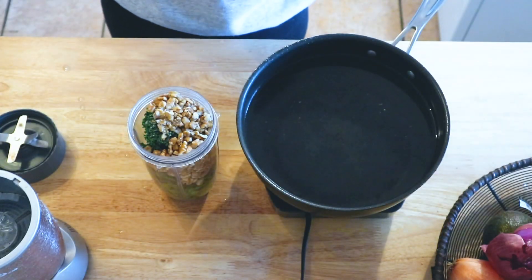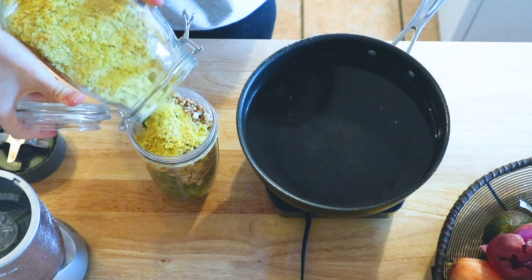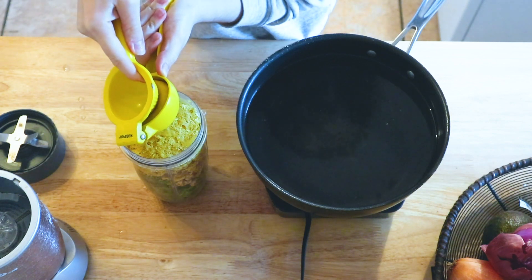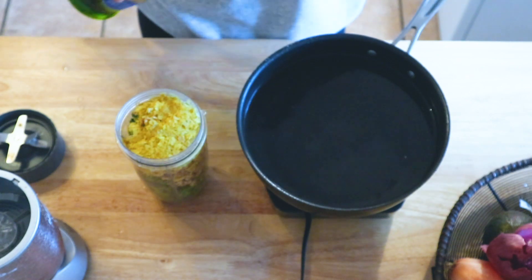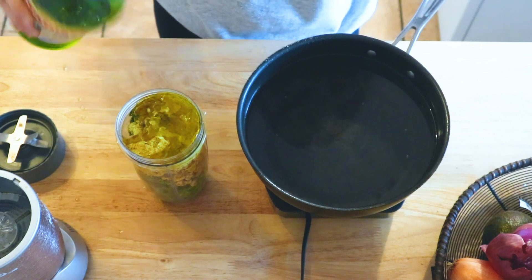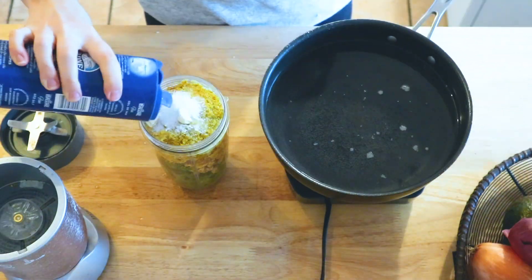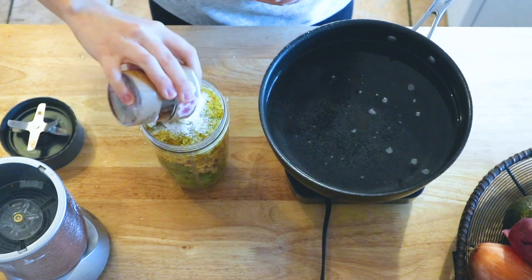A half cup of nutritional yeast, juice from half of a lemon, about a quarter cup of extra virgin olive oil, and then some salt and pepper to taste.